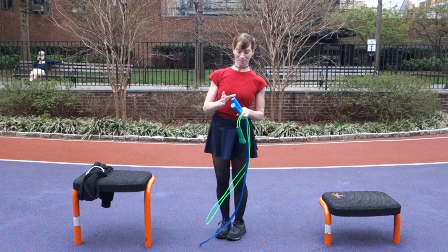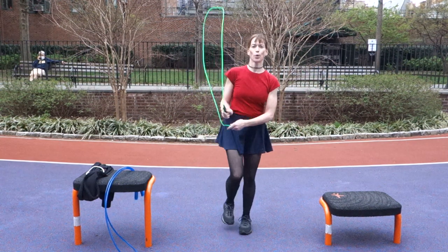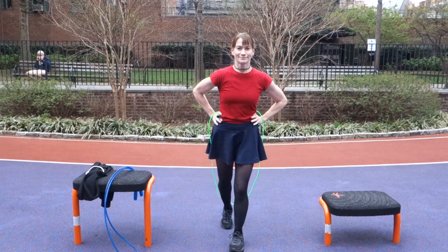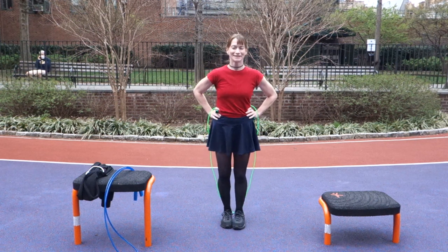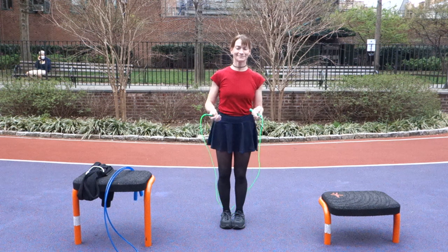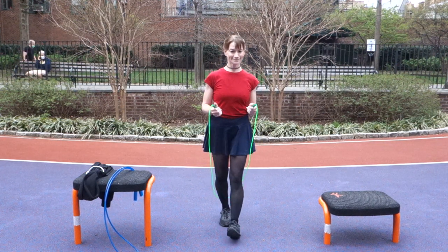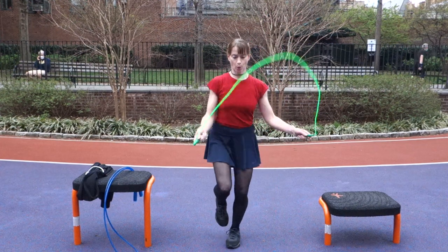So again, the six factors to consider: technique, volume, strength, surface, footwear, and the rope you choose — they all have an effect on how your knees do with rope jumping. Back to the question: is jump roping bad for your knees? It still depends, but generally no. It can actually be a very good thing — when I had knee surgery, almost the first thing I did in rehab was jump rope to get healthy again. If you liked this video, give us a thumbs up, leave questions in the comments, subscribe to our channel, and we'll see you soon!